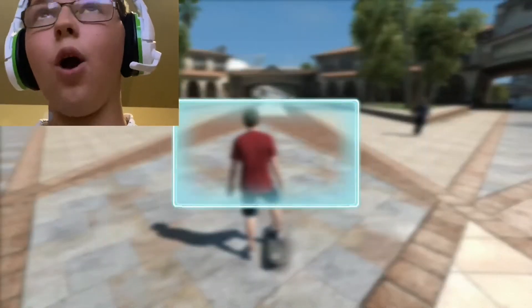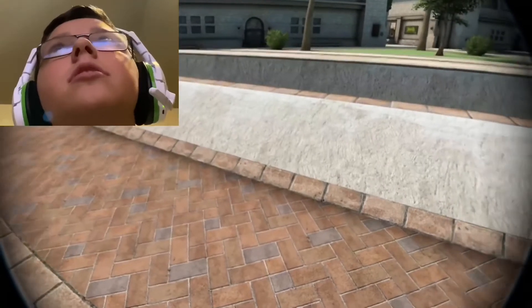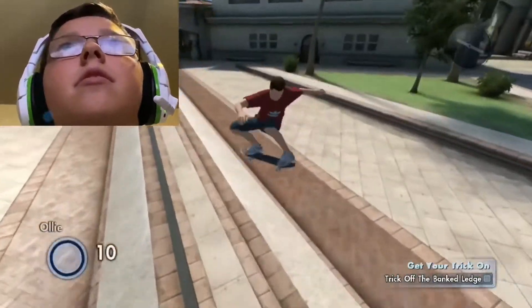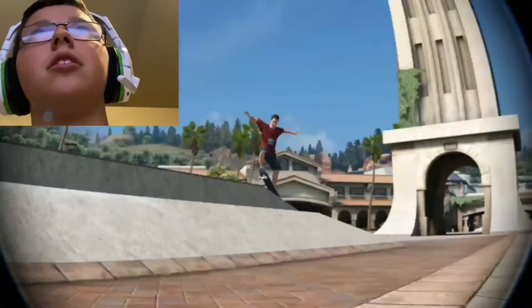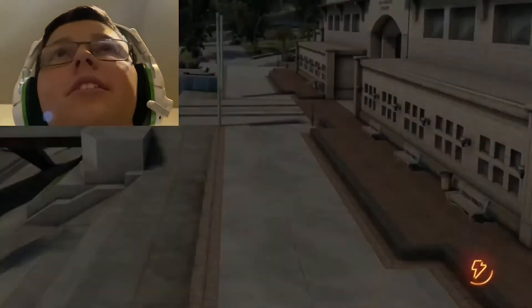So it says — let's keep going. All right, so here we are. Let's see you get a trick on this bank to ledge — go up it, around it, over it, grind it, whatever you want, just get a trick on it. All right, let's go! Okay, that's all I had to do. All right, which one of these do you like? I like that one since it's the highest. Congrats! This is how we do it.